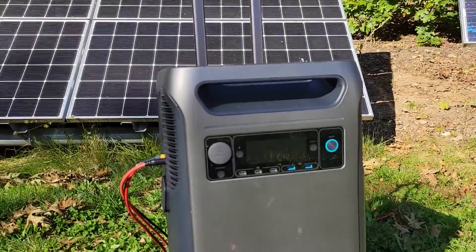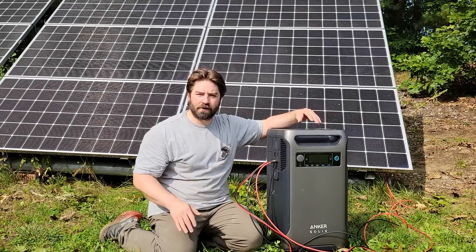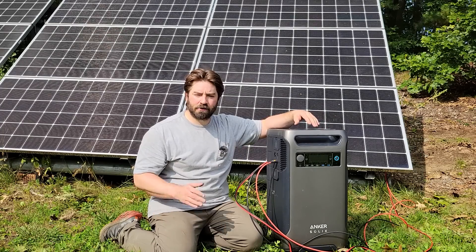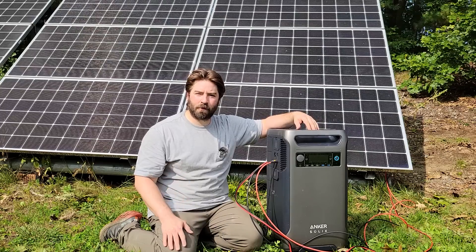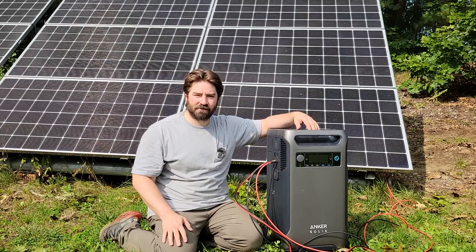Anker says this is the most accessible home power system. Of these portable power stations, this is definitely the most powerful one I've ever tested and I was really happy to see that it could do all of these different things that we put it through. So thanks to Anker for sending it out and letting me test it. And thank you everybody for watching — if you enjoy these videos, please like, subscribe, comment and share. Bye.